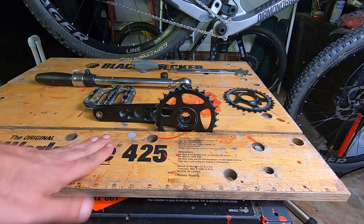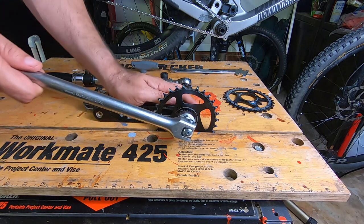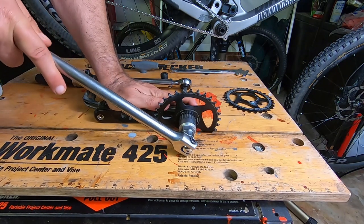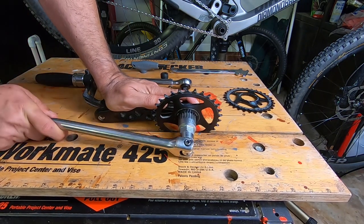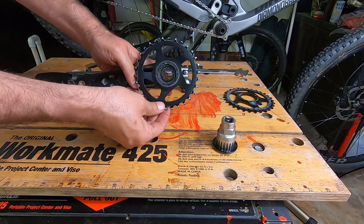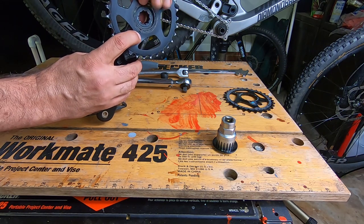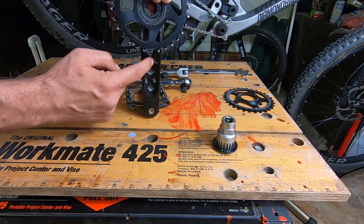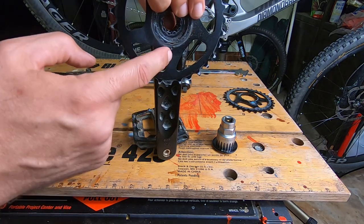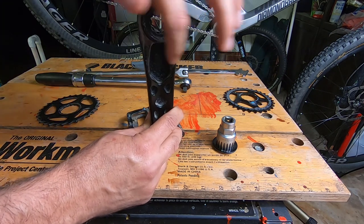I love this little workmate bench because it has a little groove that I can put the crankset into — the ring goes right into that little groove. Note that there is a little notch, a little indentation, that is going to line up with your crank arm. That notch lines up with the crank arm, so it's a good idea to clean everything up nicely right now.